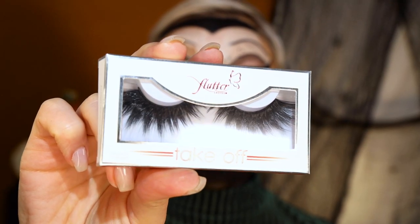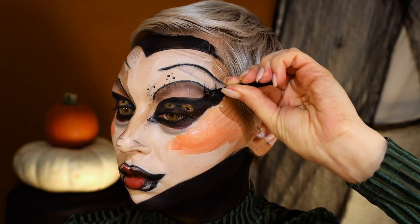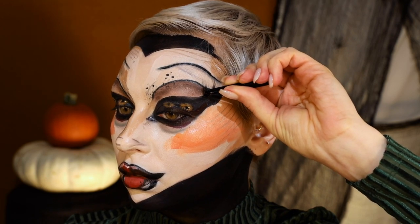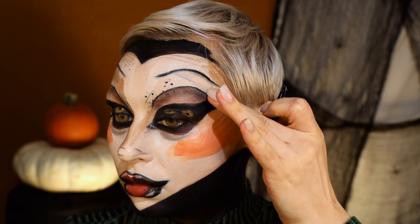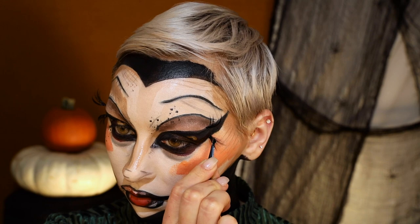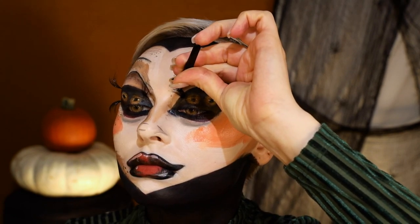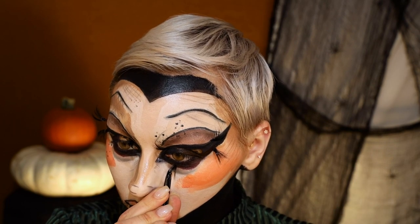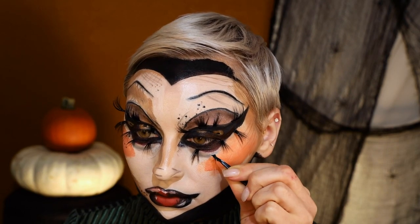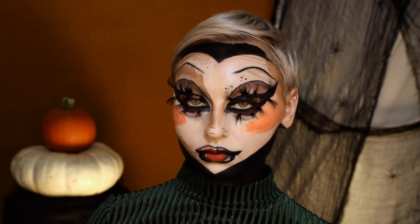These are flutter lashes in the style Takeoff — they're gigantic. I really wanted to add a 3D aspect; I didn't want to just draw the lashes on, so I thought these would be perfect. They're not exactly like the drawing but they have really great volume. So I just chopped them up and placed them in the areas where she had lashes, which I thought was cool — just making it a little bit more 3D. I liked this part.